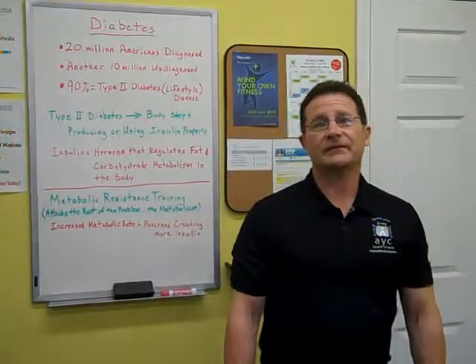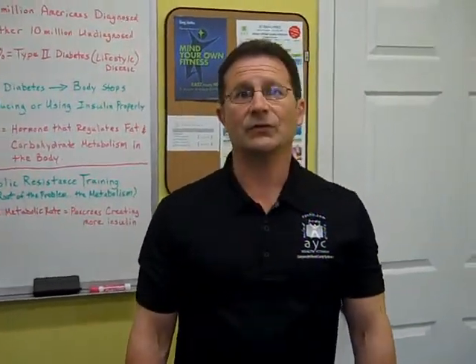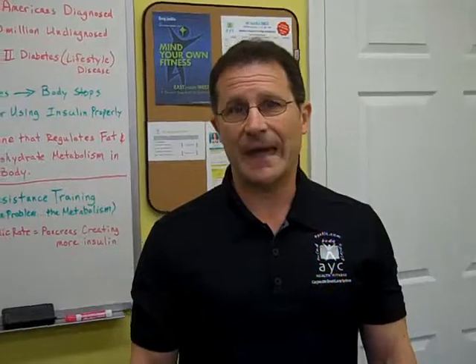Hi, this is Greg Justice from AYC Health and Fitness and contributing writer to Living Wellness Kansas City Magazine. This month I want to talk to you about metabolic resistance training as it relates to diabetes.